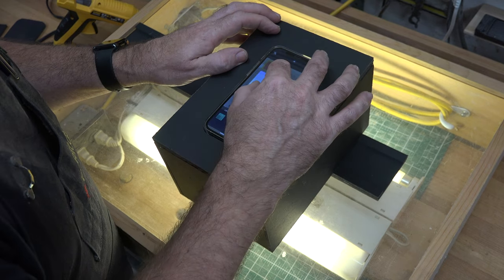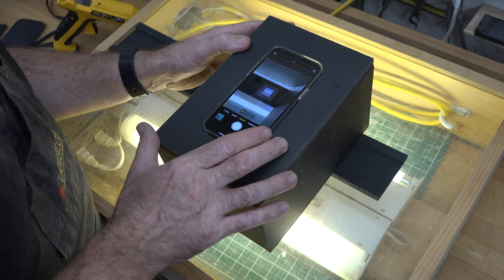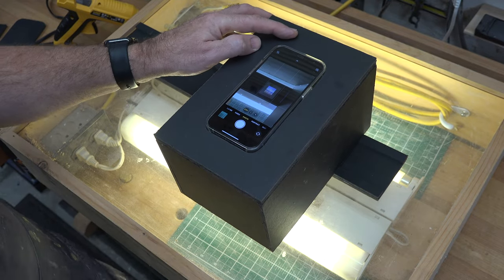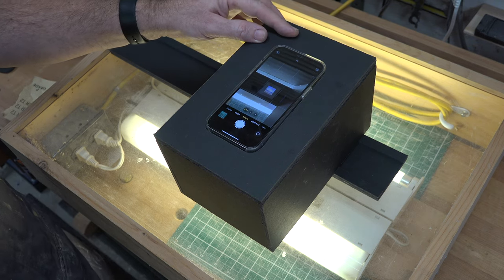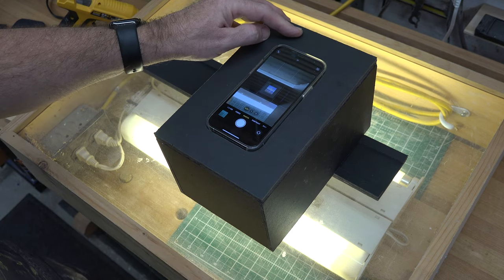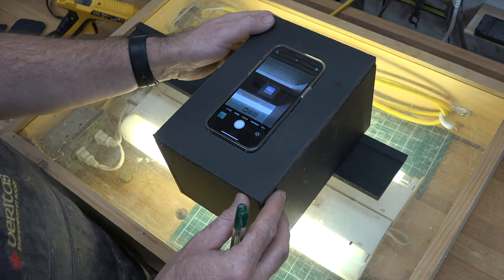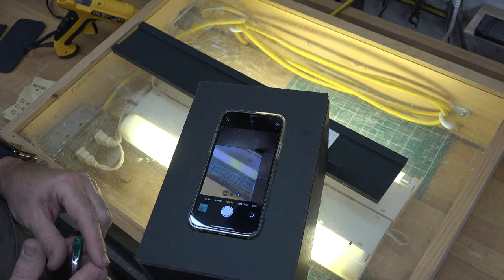Just like that — squared and centered. You can zoom in if you want to see the image, but for now we're centered. Once we have that alignment, we want to mark on the side of the box where the frame lines up, and then cut a notch on the left-hand side to house that frame. We also need to mark on the right side where the frame protrudes and cut it off at that length.